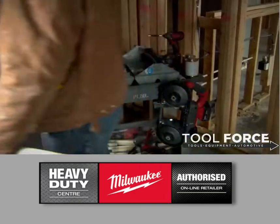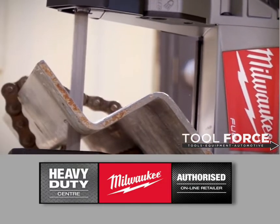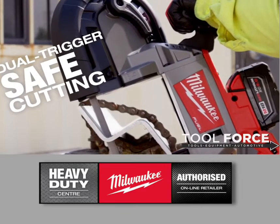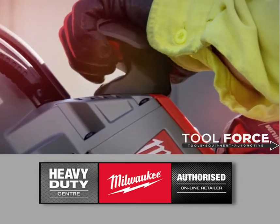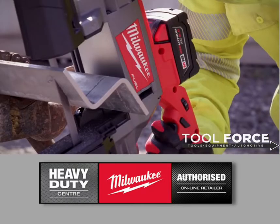Around the blade itself, it's a little more encased and enclosed, so there's less exposure from the person using the saw to the blade. We always believe in safety first, and that dual trigger on there really provides that next extra layer of protection. Overall, it's just a safer tool.